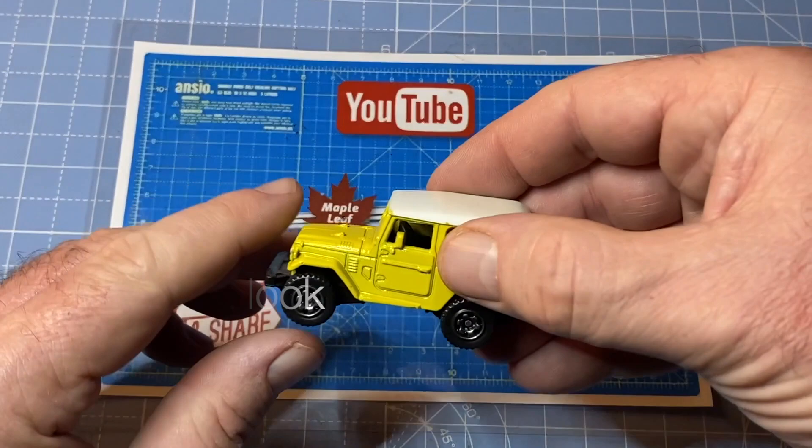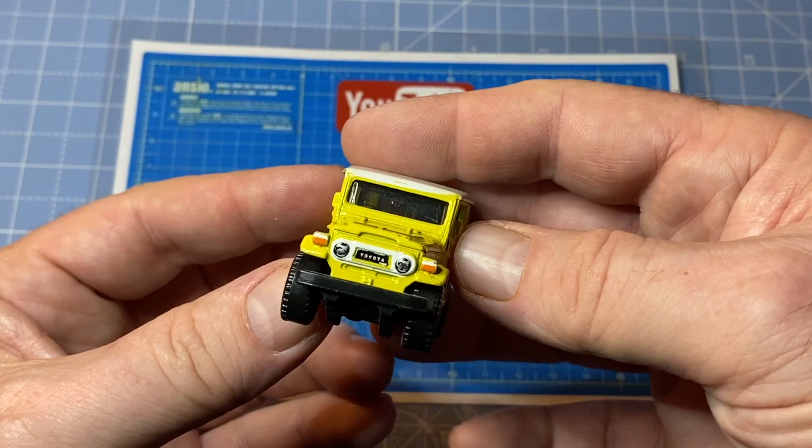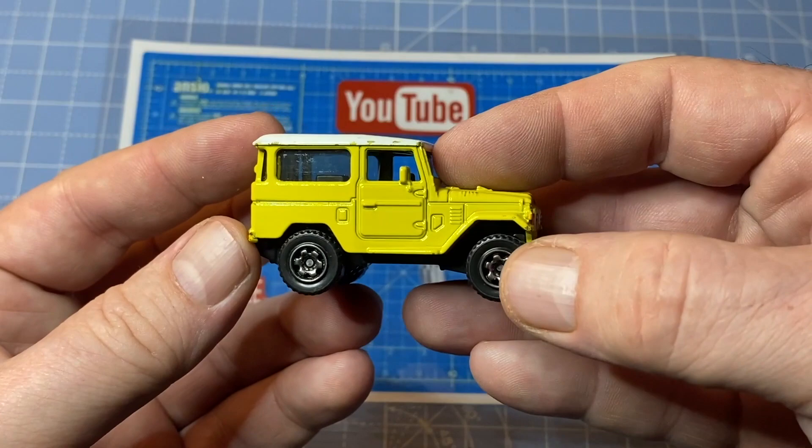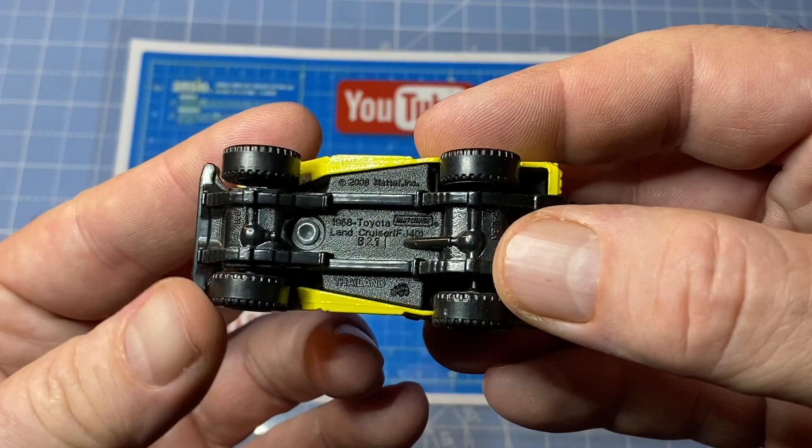Hi everybody and a warm welcome back to Maple Leaf Matchbox Makeovers. I'm Andrew and on the bench today is a 1:58 scale Matchbox 1968 Toyota Land Cruiser FJ40. It's a tough 4x4 that I've never driven but would absolutely love to own. I live in Switzerland, which is a natural wonderland and this looks like it would take me anywhere.